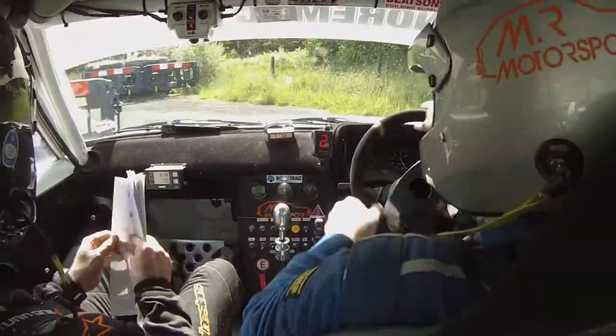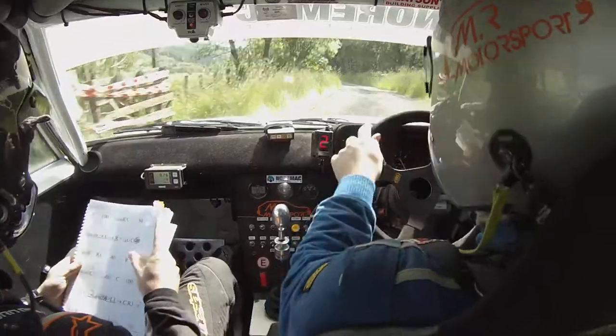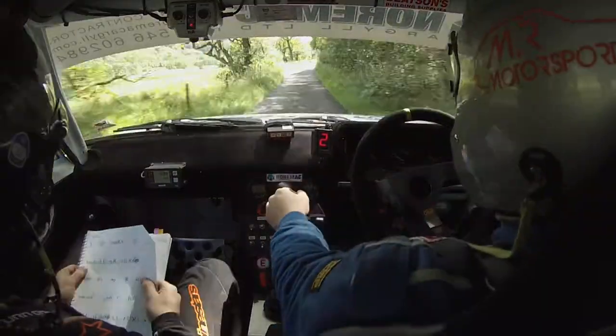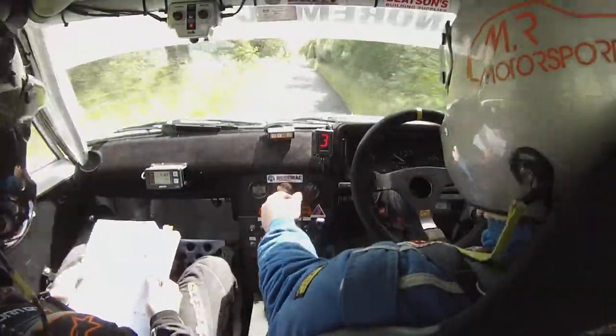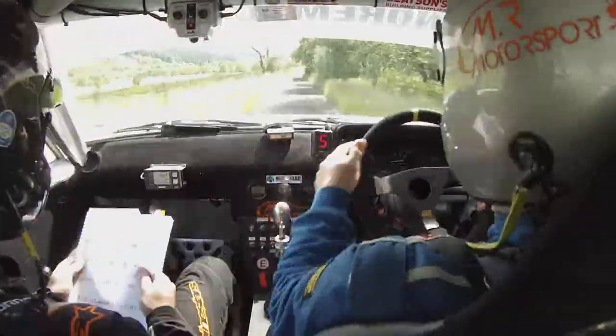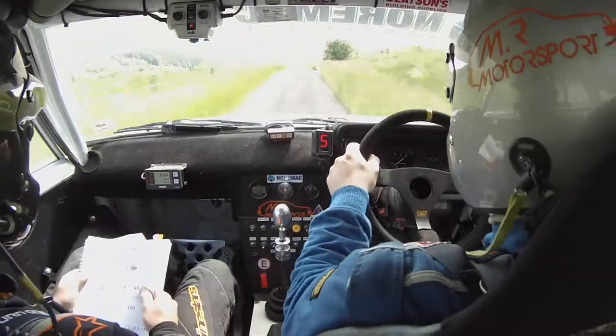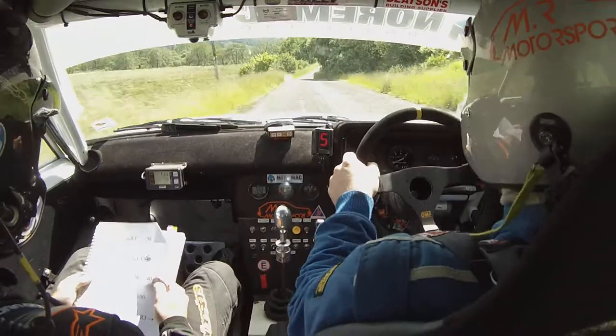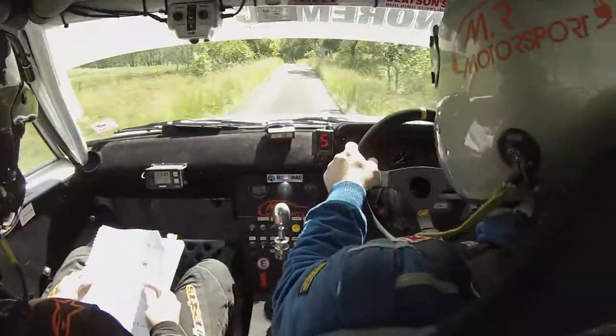Through grid left 1 go 120, go 120 here, and Crest 100, and a slight right over that Crest you can see, slight right over Crest 50, and keep left into Crest.